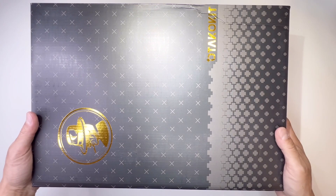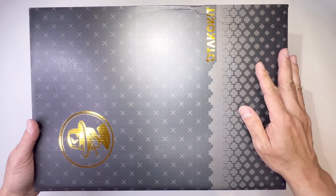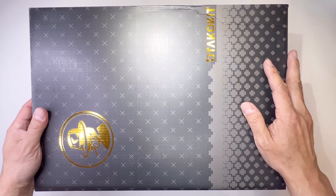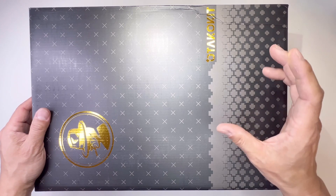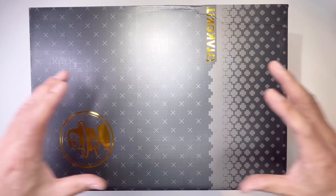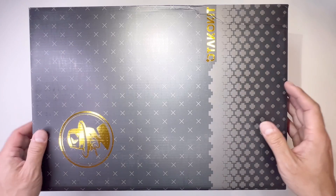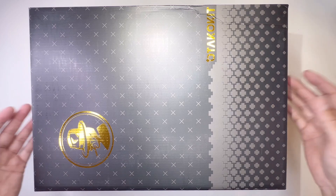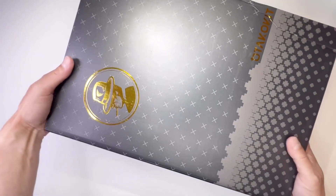Hey guys, welcome back to Tactical Expedition. Today I want to show you this handmade cigar humidor and whiskey glass tray and cigar ashtray set with cigar jar tray. This is a combination where you can put everything together. It has a cigar cutter holder drawer and cigar slot. This is a gift set for men, so let's check this out.